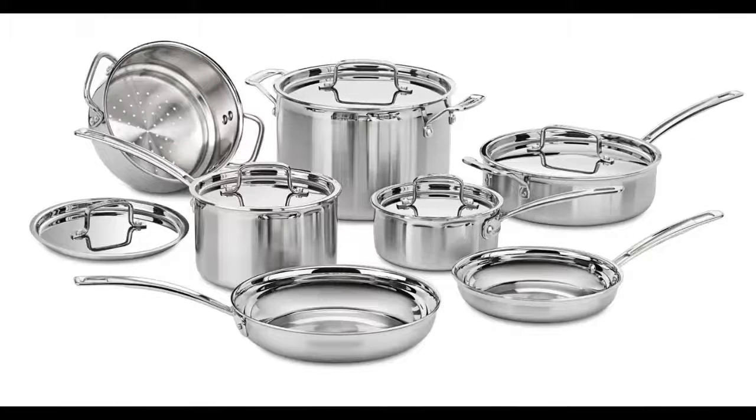Welcome. In this video I want to show you the Cuisinart Multi-Clad Pro Stainless Steel 12 piece cookware set. Click on the link in the description to get your special discount for this product. This is a limited time offer, please hurry.